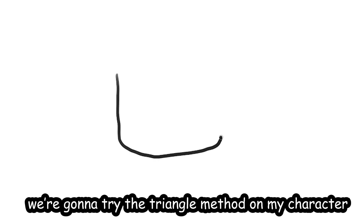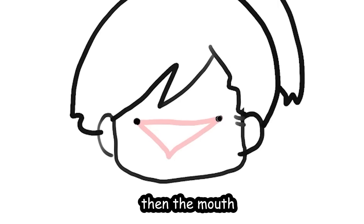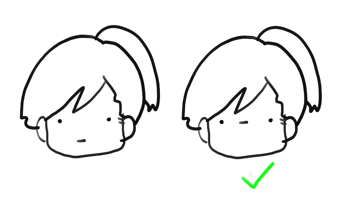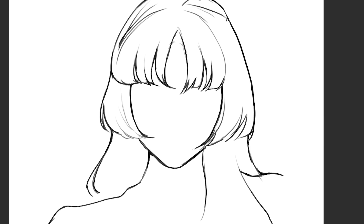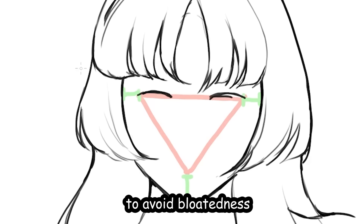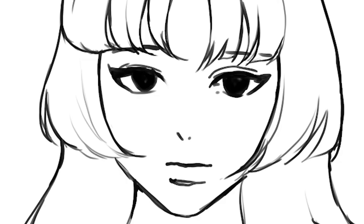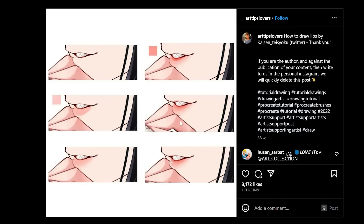Let's try the triangle method on my character. I'll draw the triangle real quick, then the face, then the mouth — oh hell nah, she looks like Kumon. I'm gonna bring the mouth a little more upwards. Now let's try it on her: draw a triangle, make sure there's a gap between the triangle and the face shape to avoid bloatedness. It looks a little like a Roblox character though. Her face looks too small — adjusting it a little. It's not a bad tip, six out of ten.